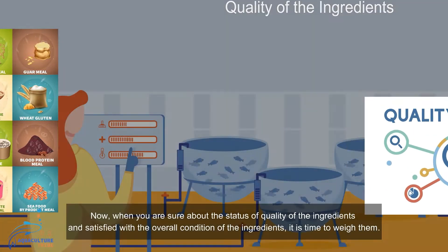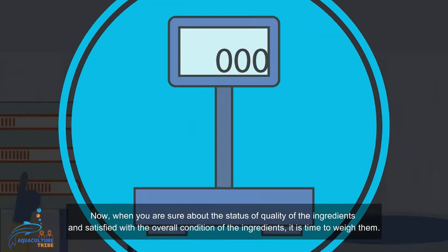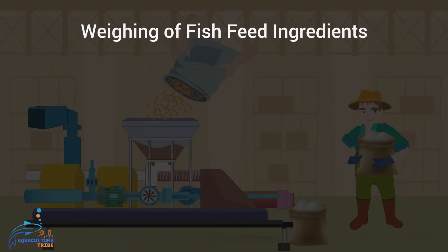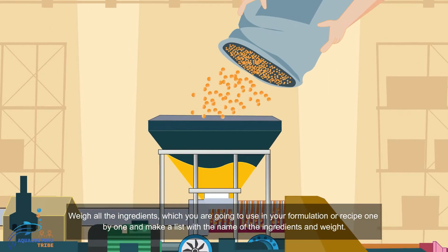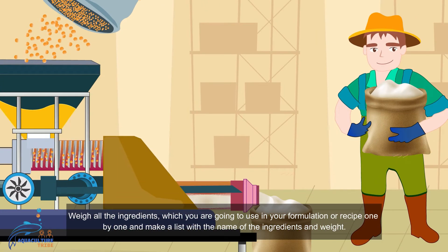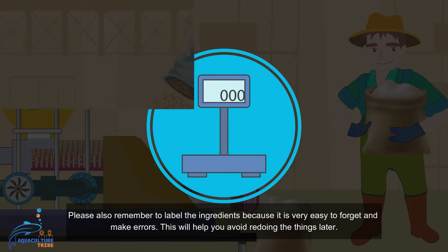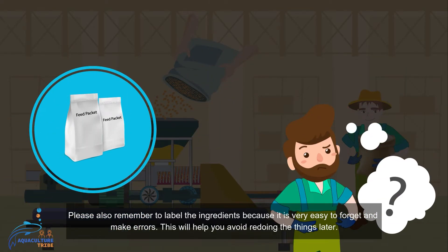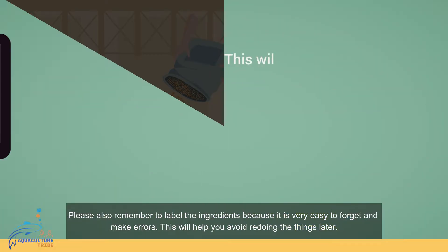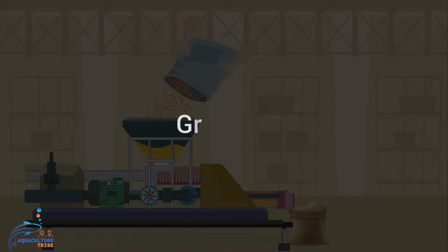When you are satisfied with the quality and overall condition of the ingredients, it is time to weigh them. Weigh all the ingredients you are going to use in your formulation or recipe one by one and make a list with the name and weight of each ingredient. Remember to label the ingredients clearly, as it is very easy to forget and make errors — this will help you avoid redoing things later.